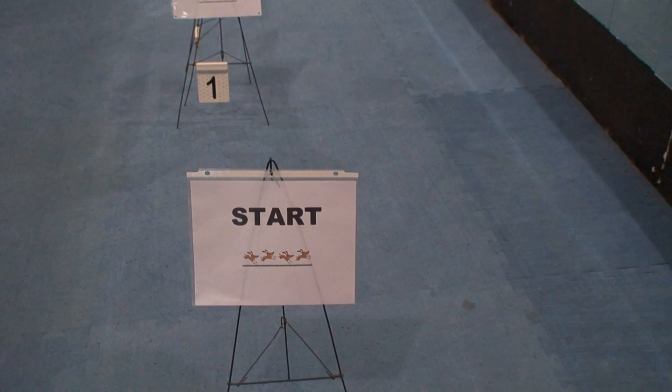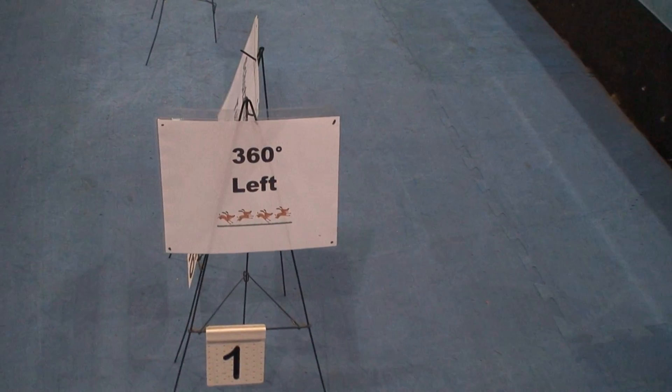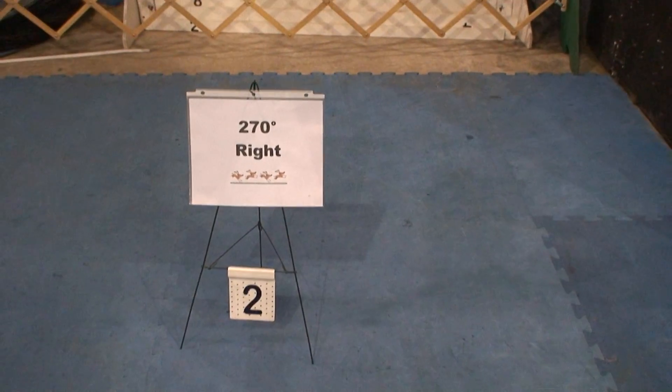Level 1, Course 6. Start. 360 left. 270 right.